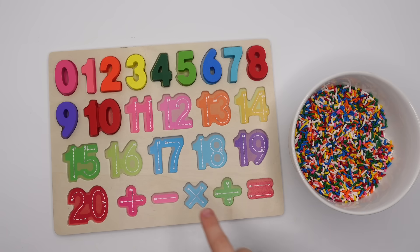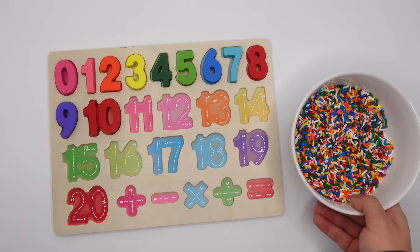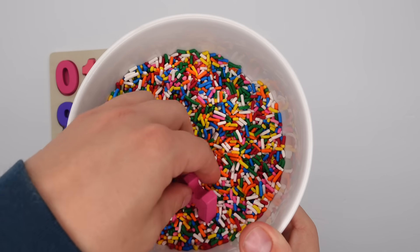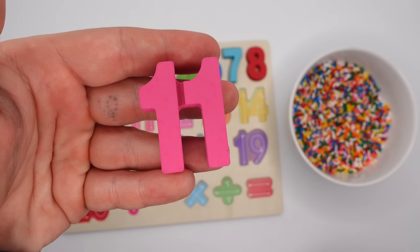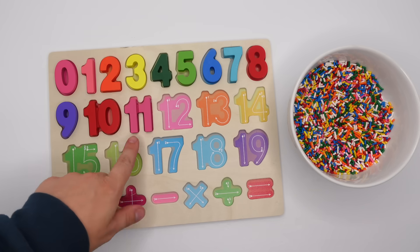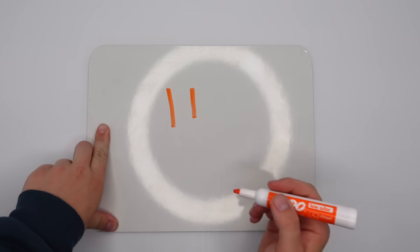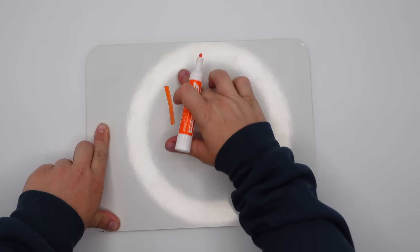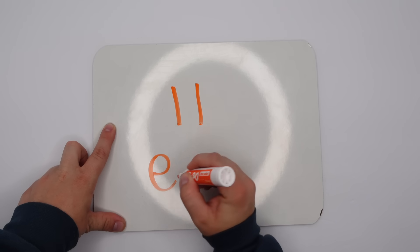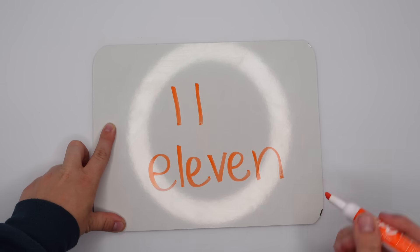What number comes after 10? There's two ones — hmm, what's that number called? Let's find it first and see if we can remember. We're looking for something pink. Here we have it. You're right, 11! After 10 comes 11. So for 11 we have two ones. We're going to go one and one. Now let's spell it: E-L-E-V-E-N. Great job!